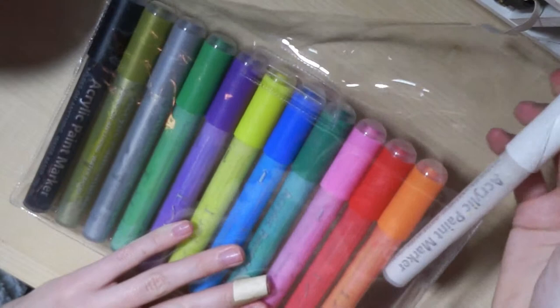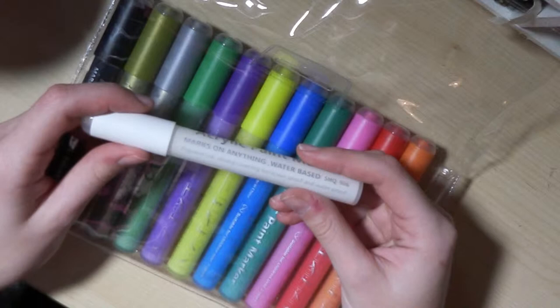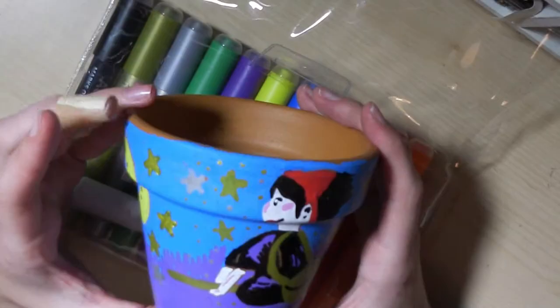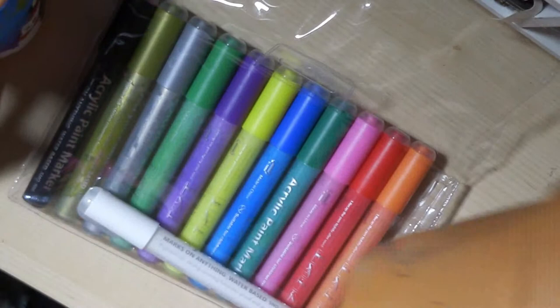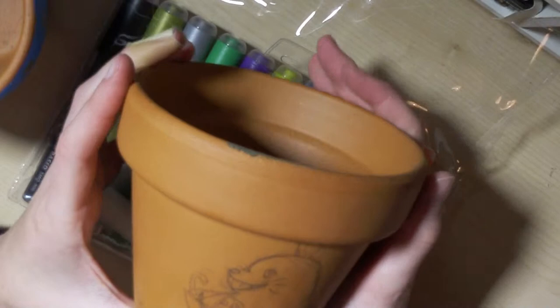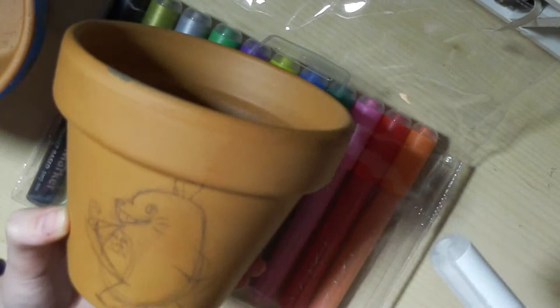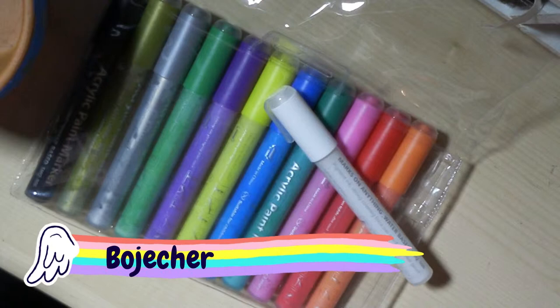They are acrylic paint markers — you shake them up and they are meant to work on everything. They are water-based as well, permanent, strong covering, sunproof, and waterproof. I just get to make a comment on how I feel with these. These markers are by Beaujiza — I'll write it down below as well.